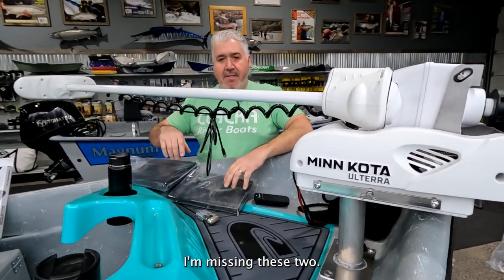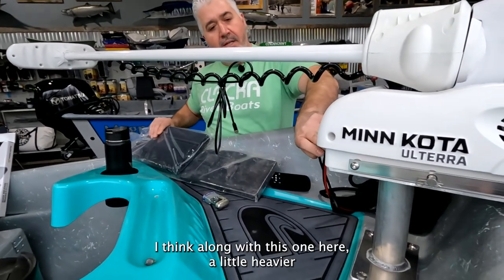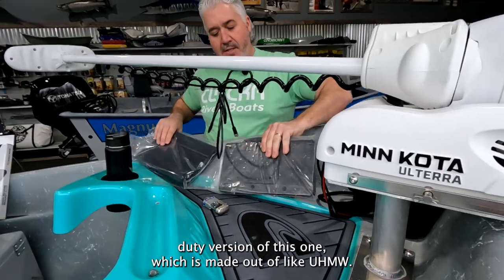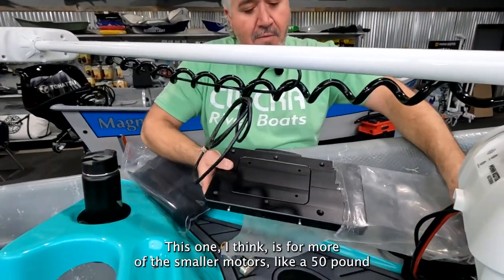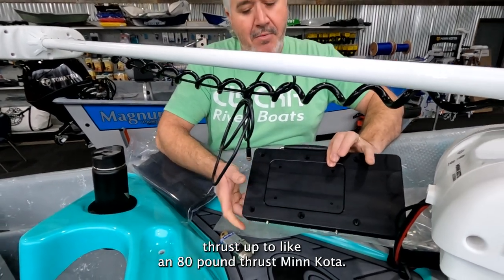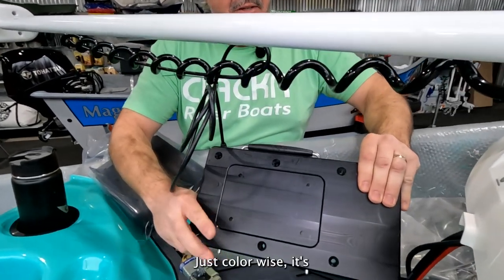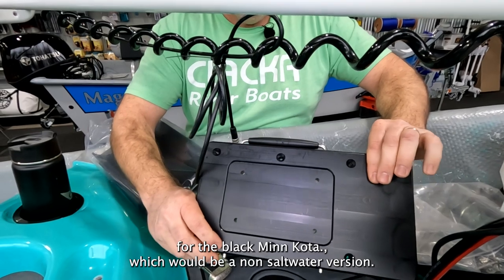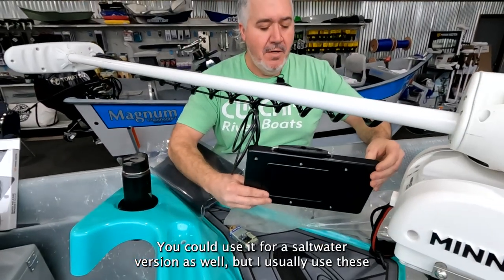I have three different styles here, and there may be another one I'm missing. These two here are both Minn Kota. One is a little heavier-duty version made out of UHMW. The lighter one is for smaller motors, like 50-pound thrust up to about 80-pound thrust Minn Kota. You can get these in different colors — this one's made for more of a river application, for the black Minn Kota, which would be a non-saltwater version.